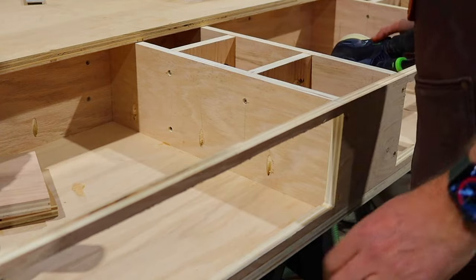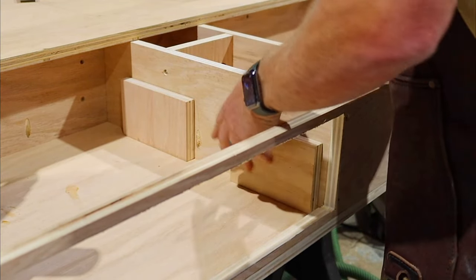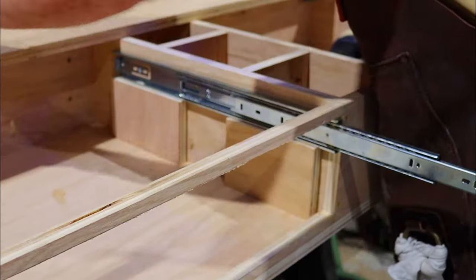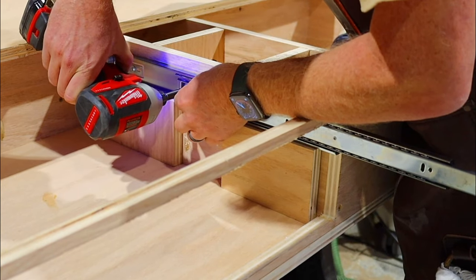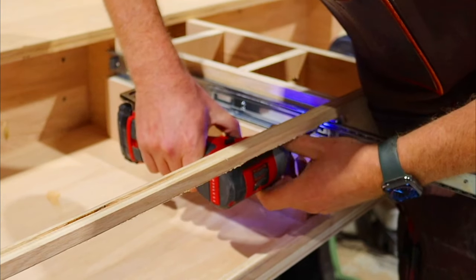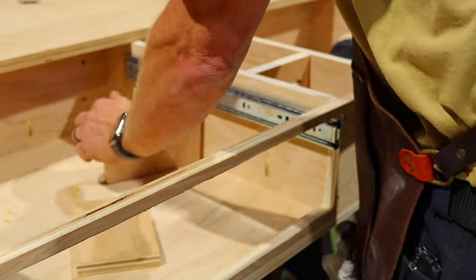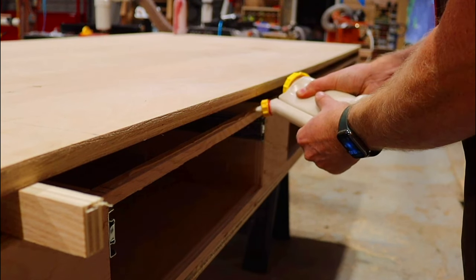I learned a valuable lesson building my miter station, which was a torsion box top as well — I got those plans from Michael Long of MK Designs. The one thing I did not do at that point was put the drawer slides in until after I had the torsion box top put together. So I went ahead and cut myself some spacers and started installing the drawer slides before I placed the bottom panel. That is going to save me a lot of time, aggravation, and honestly time at the chiropractor from the contortion it takes to install them once this thing's screwed together.